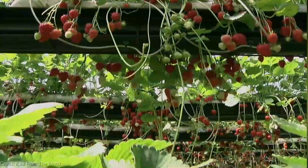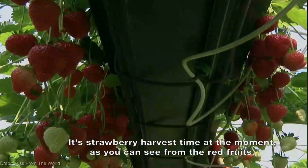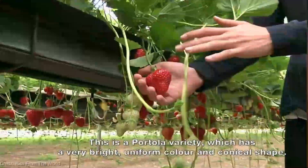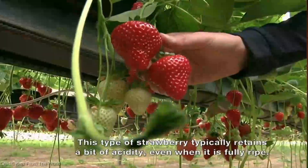It's a berry lover's dream come true. Now, I know what you're thinking — what's the fuss about growing strawberries vertically? Well, my friends, let me tell you, the benefits will blow your taste buds away. Vertical farming allows us to maximize our space and grow an abundance of strawberries, even in limited areas. Say goodbye to cramped gardens and hello to vertical strawberry paradise.